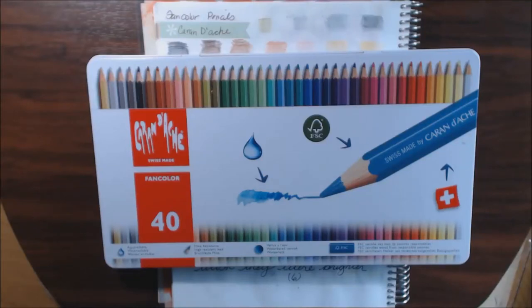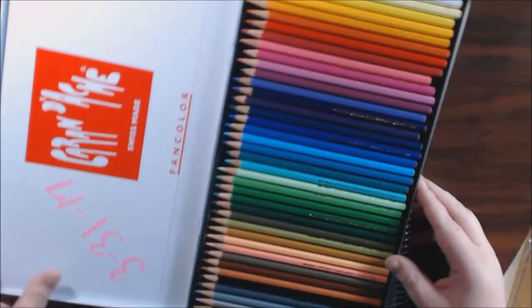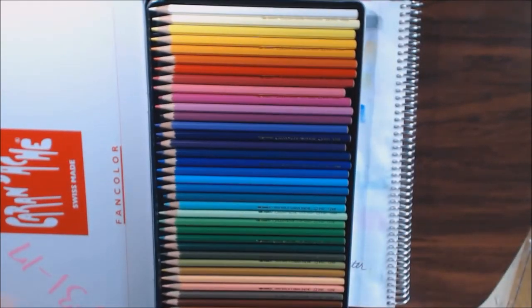Hey everybody, I have a new set of watercolor pencils to show you today. These are the Caran d'Ache Fan Color 40. They're really, really pretty — I love the set. The colors are a wide variety.